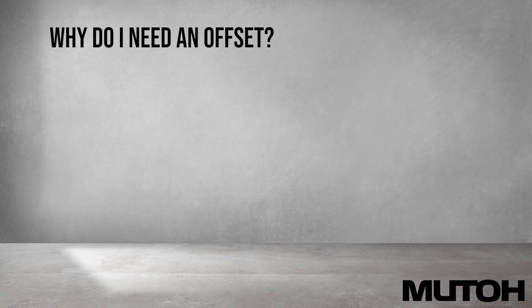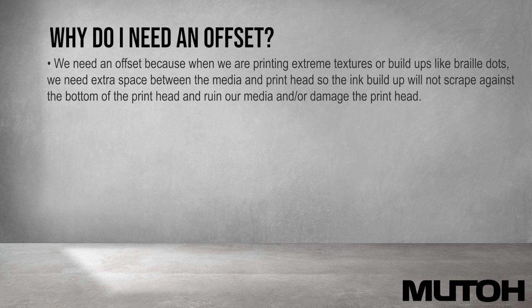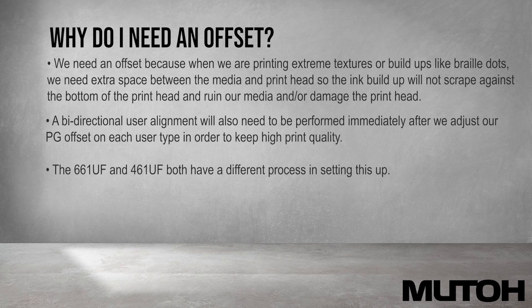Why do I need an offset? We need an offset because when we are printing extreme textures or buildups like braille dots, we need the extra space between the media and the printhead so the ink buildup will not scrape against the bottom of the printhead and ruin our media and or damage the printhead.